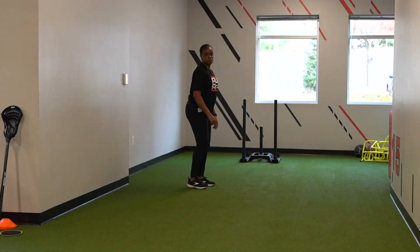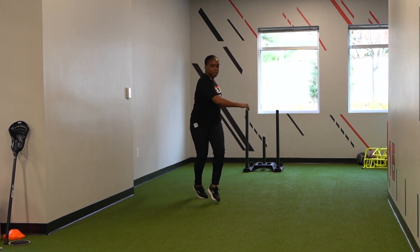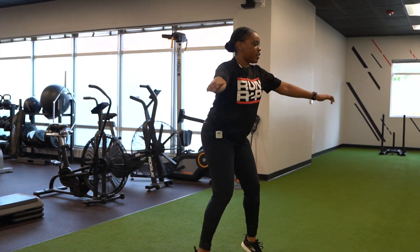The next one we'll do is some karaoke movements, and we're going to get the trunk involved too, so we'll do a little twist with it. Karaoke, and then reverse it to leading with the opposite leg.